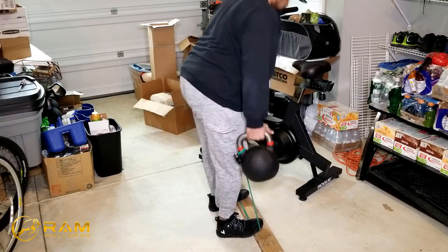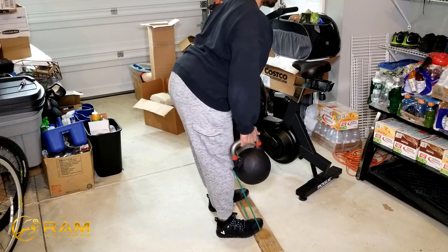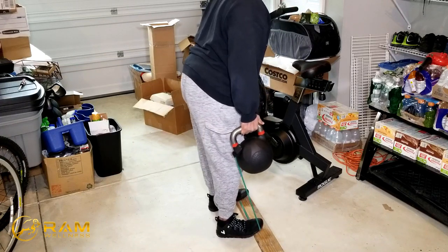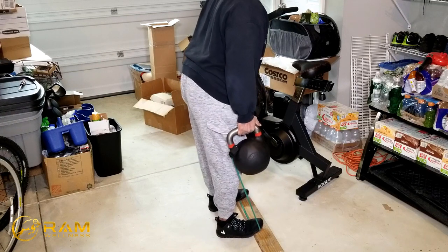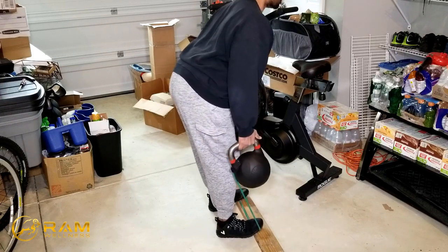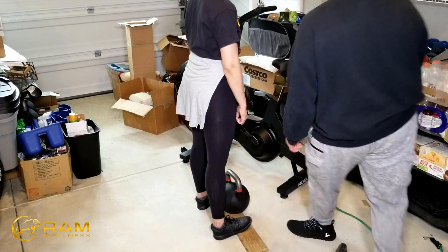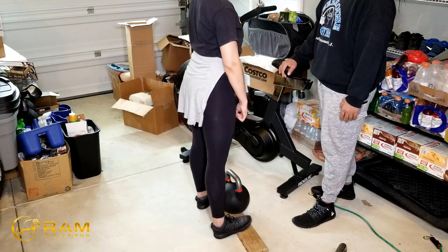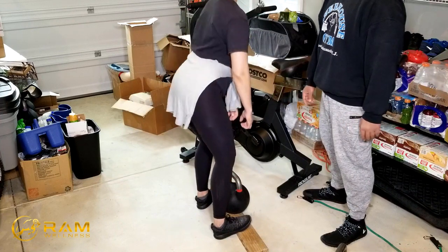Now we're doing stiff-legged deadlifts — banded with kettlebells. I go down only until I can't stretch my hamstrings anymore. My hamstrings are super tight, so my range of motion is restricted; any lower and my lower back would round, and I don't want that — I've had problems with disc herniations and bulging discs. So we go down until we get a maximum hamstring stretch without the lower back rounding, then squeeze from the glutes to reverse. Mrs. ram is doing the same exercise without the band — she's more comfortable with just the kettlebell.